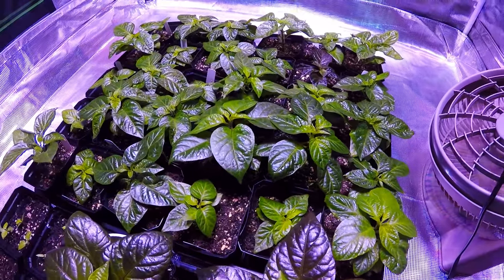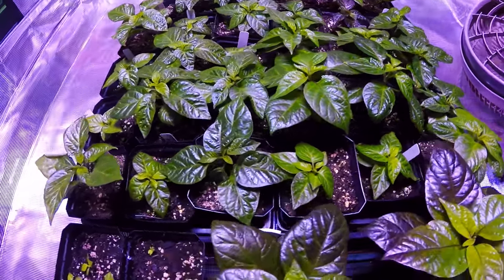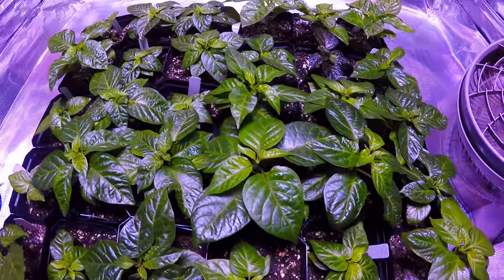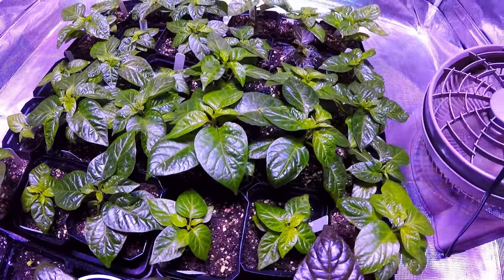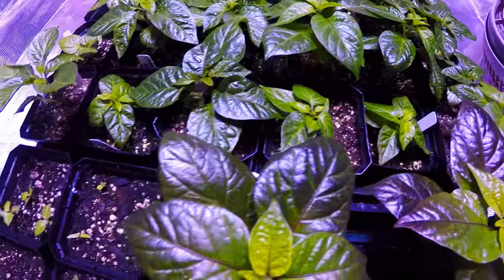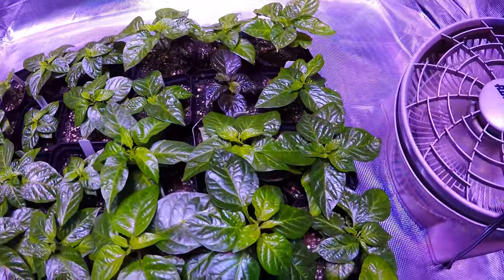My good friend Joshua Steensland — if you're watching this, brother, my bad if I pronounce your name wrong — recommended that I check into some rove beetles and some stratiolaelaps. I don't know if I'm pronouncing it right, but they're natural predators of all of these fungus gnats and all the larvae that are in your soil.